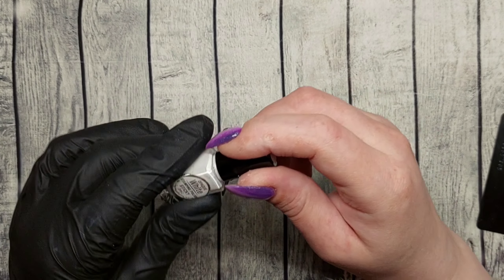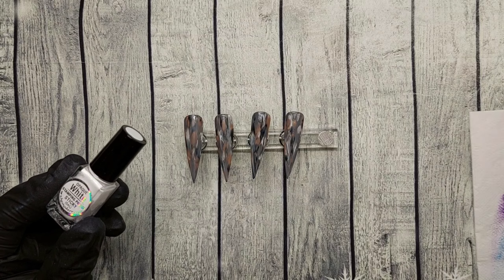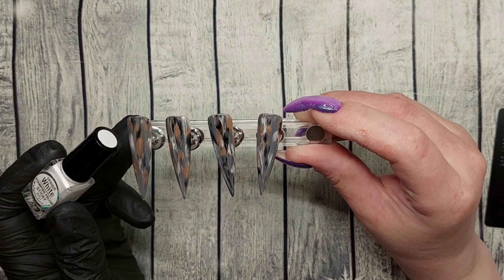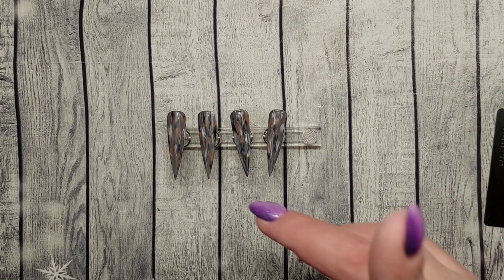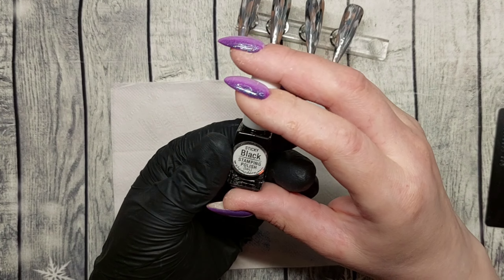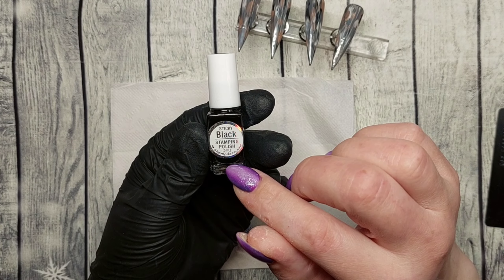You can do two layers to get them darker. Right now I can't decide whether to laugh or cry — I was going to shake up my white stamping polish, put it in my shaker with the cap, and the whole thing opened up and fell on the floor. White stamping polish all over my carpet — half the bottle is gone!